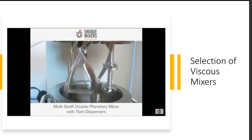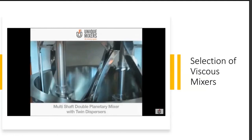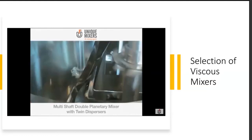The multi-shaft double planetary mixer with twin dispersers combines planetary motion of the blades with high speed dispersers for simultaneous mixing and dispersion.